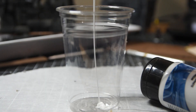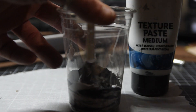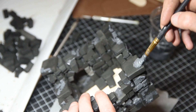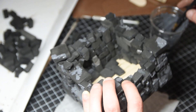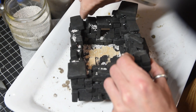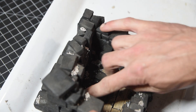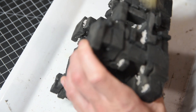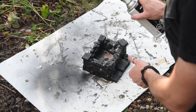Mix yourself up some texture paint - this is just PVA glue, dirt, black paint, and some texture medium. Brush that on in a few spots to give it a bit of texture and fill up all the spots where your hot glue squirted out. Then get some super glue and some little rocks or ballast, glue it all down, and once it's dry, flick off all the loose bits with your finger and a brush - those are going to come off when you paint anyway.